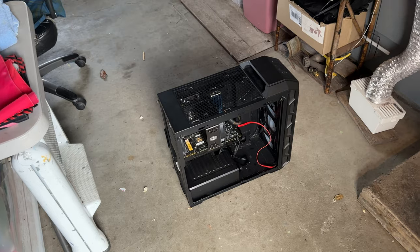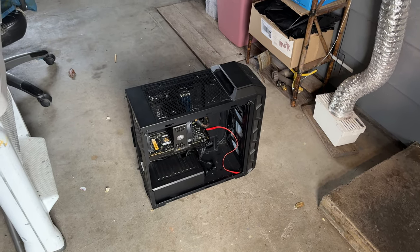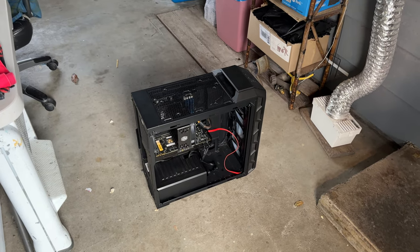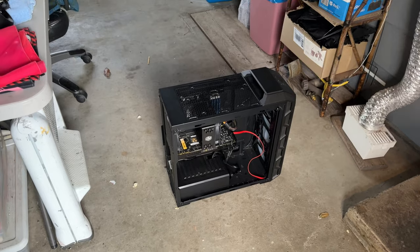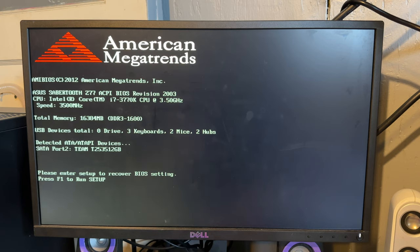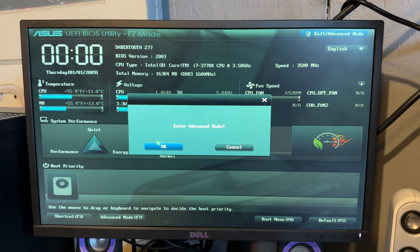It looks ugly, but it's got all the hardware that counts, and in the future I'm going to pretty it up and give it the features it deserves — a DVD drive, good airflow, and a better video card. I may also upgrade the underlying platform to something that supports Haswell, which I believe is the final platform that will work with Windows XP officially without hacking drivers. So, why don't we power it on and give it a test? I do need to fix the CMOS battery being dead, but it won't stop me from demonstrating the computer today.